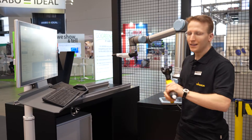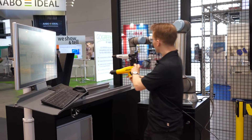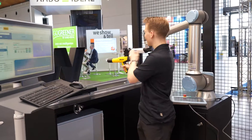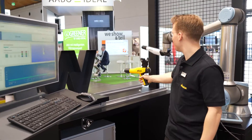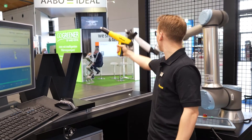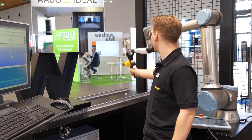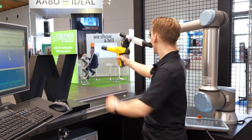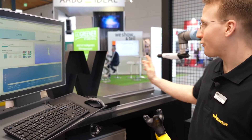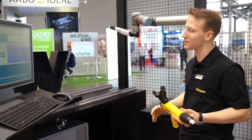The motion is tracked and then transferred directly to the robot. So how do I get quickly to a robot program? It's just two clicks. The first click to start the recording. You can also do some quite complex movements then. And another click to stop the recording. Then I have created my first robot program within seconds.